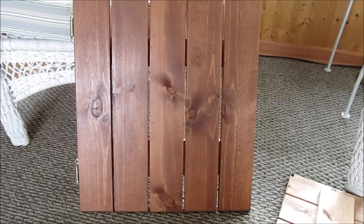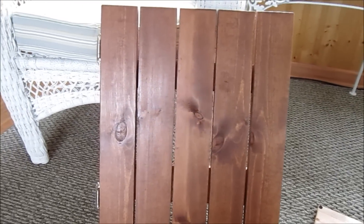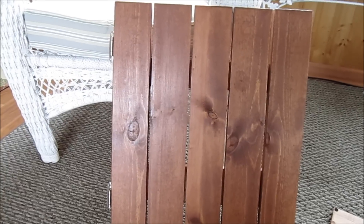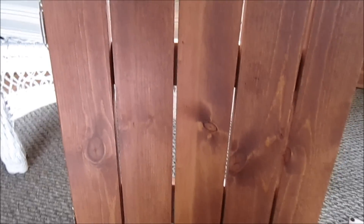Essentially, all that is is one by fours cut to size, and I kind of gapped them together, or spaced them. How I did that is I just used a tile spacer in between so that the spaces were equal. If you can see there, this door will go on there.